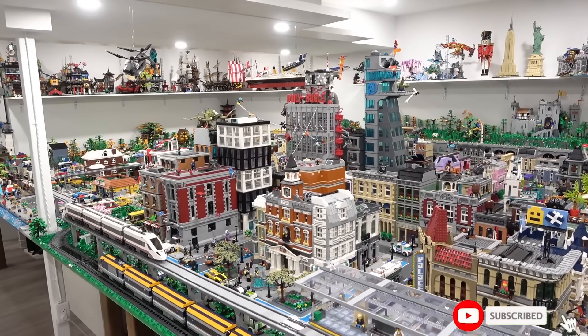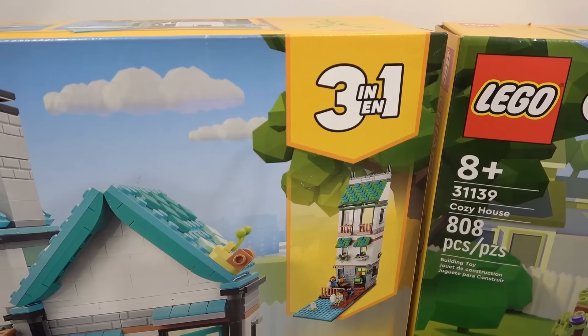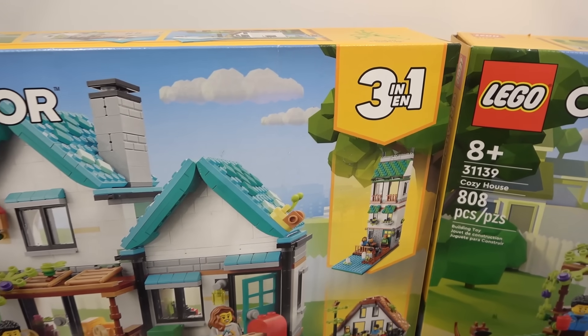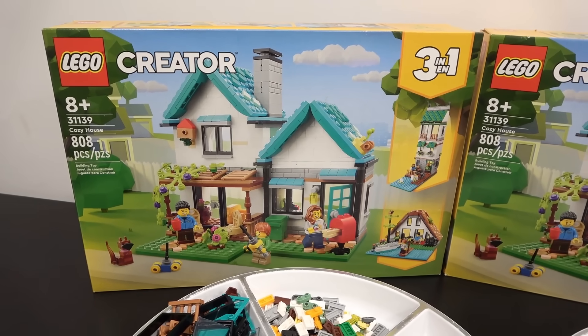Hey everybody, welcome back. It's Jordan here. Today we're going to be adding a new modular building to the LEGO City, and we're going to build that modular building using two of these. This is the Creator 3-in-1 Cozy House. It has 808 pieces.